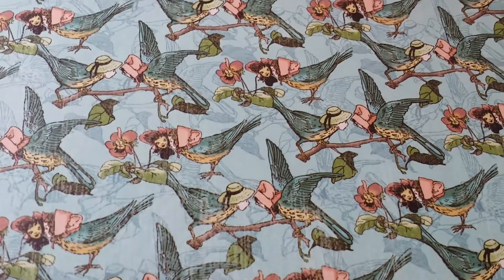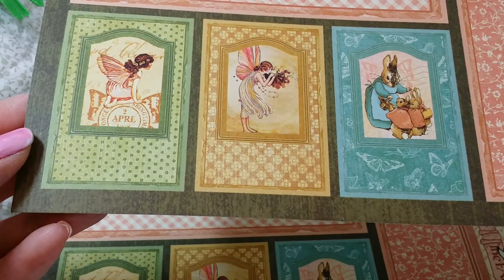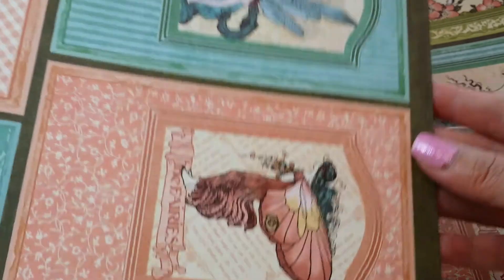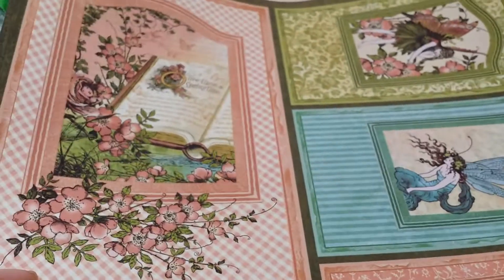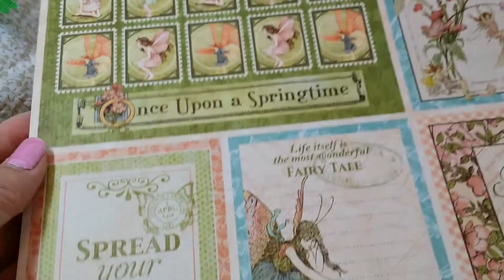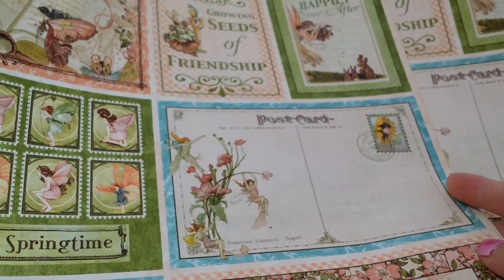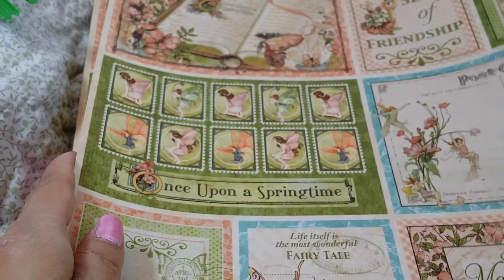They're birds with faces on them — how cute is that? And this — oh my gosh — you also get these frames. That is just beautiful. I can't wait to do a mini album with this paper. Journaling cards and postcards. And that's it — I think that's it.